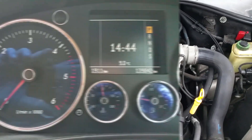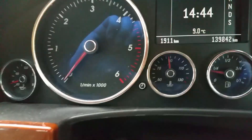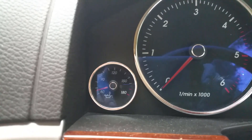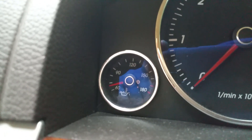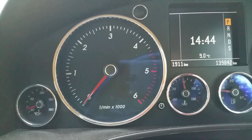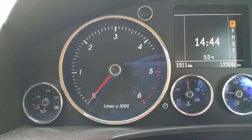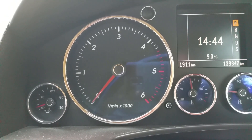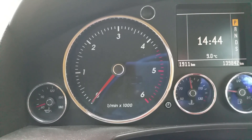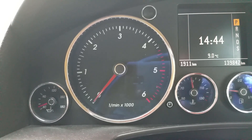So guys, I've driven it — you can see the coolant is nearly at 90 and the oil temperature is just above 60, and that's all you need for the oil to be very viscous rather than it being cold and very honey-like. Now let's get on to the next step.